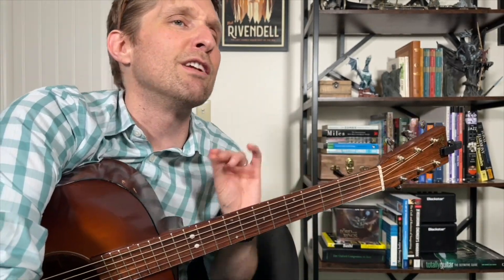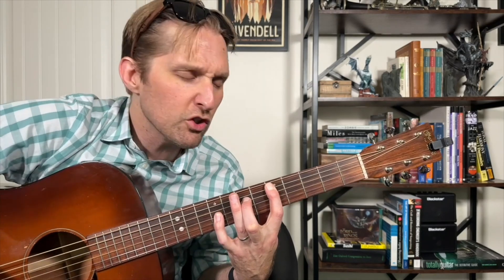I'm going to do it with counting this time, because it might help some of you — if it doesn't, just ignore it. One, two, and a one, two, three, four. One, two, and three, and four, and five, and six, seven, and eight, and one. One, two, and three, and four, and five, and six, seven, and eight, and okay.